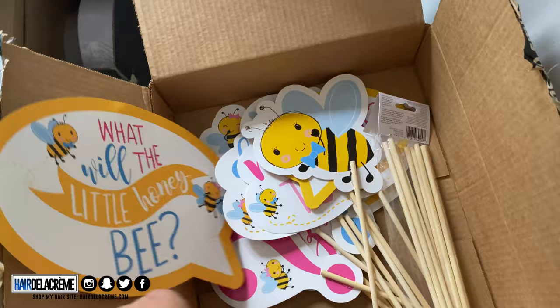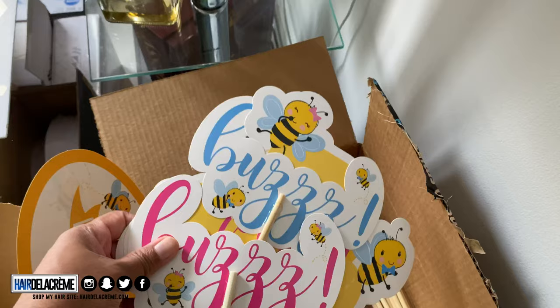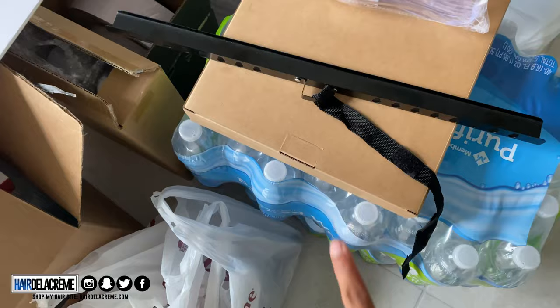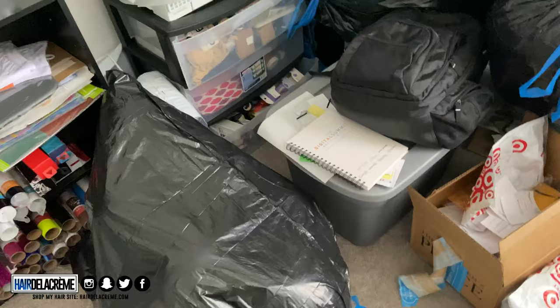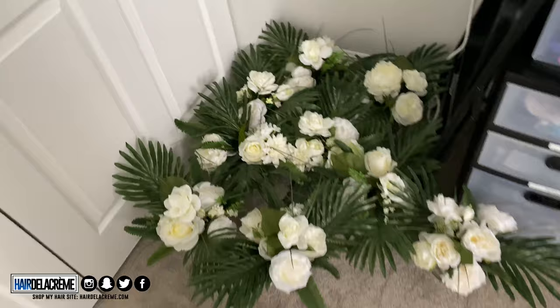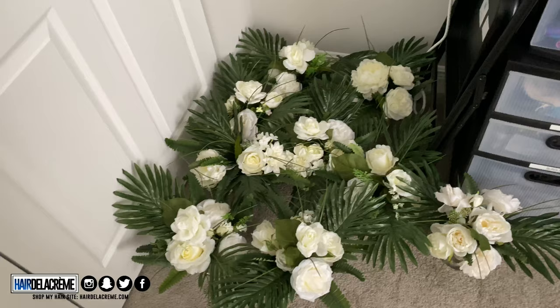The bees tie in because of the tropical theme — the cake says 'What Will It Be' since it's a gender reveal, and we don't know what's inside. In the baby's room we already have some blue balloons blown up to get a jump start. The centerpieces are kept in the bedroom to avoid collecting dust, and they're all good to go.